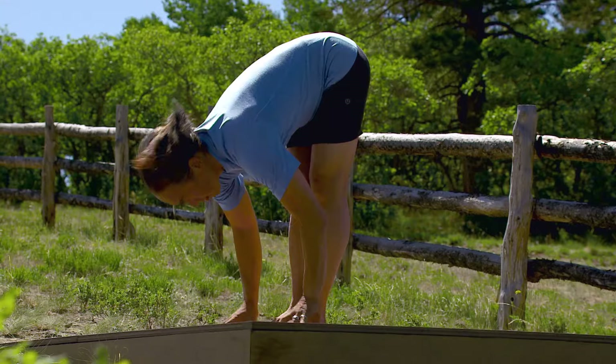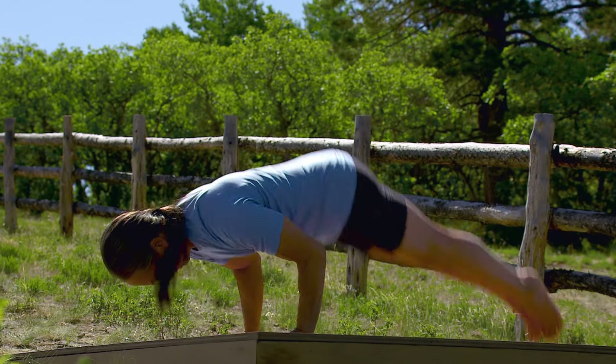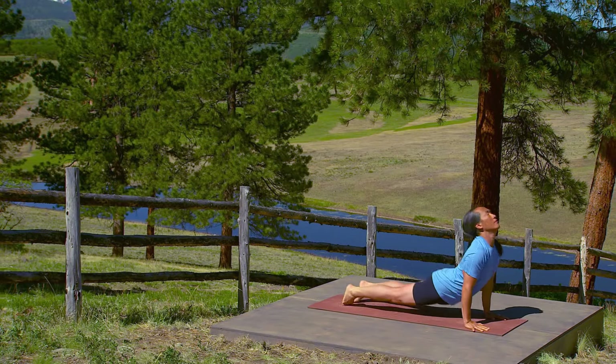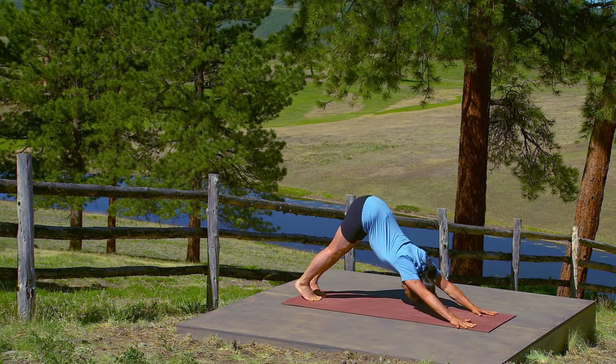Bend your legs, slide your chest forward. Jump or walk to push-up pose. Inhale, upward facing dog. Exhale, downward facing dog.